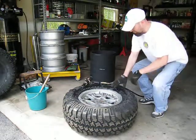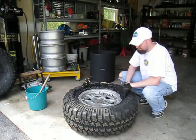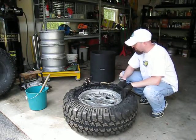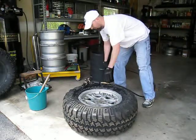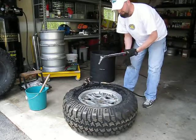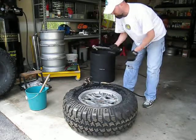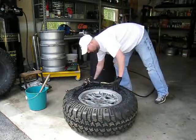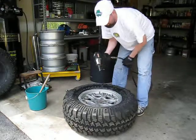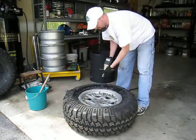Now that the air is completely out of the tire and the valve stem is removed, we're going to go through the process of actually getting all these nuts off. If you have access to an air compressor, the quickest way to do this is with an air wrench. Otherwise, any standard full-size wrench, half-inch wrench, or torque wrench that works with a 19mm socket should work fine.